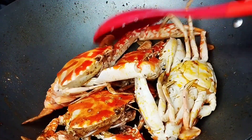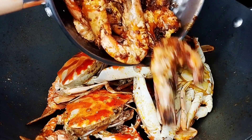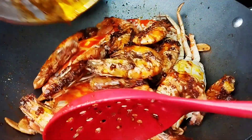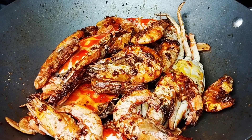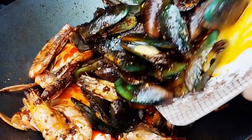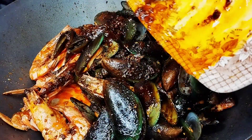The crab is ready — this is the delicious part we've been making. Let's add back our shrimps, and then add back our tahong (mussels) as well. Keep it on low fire.